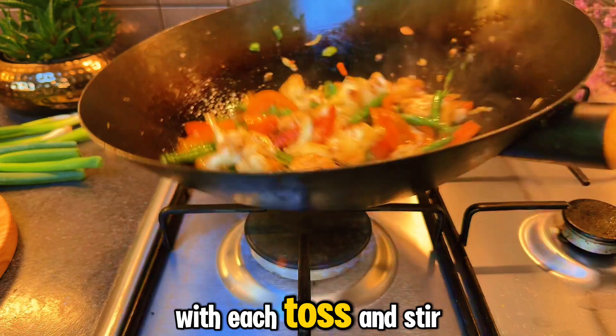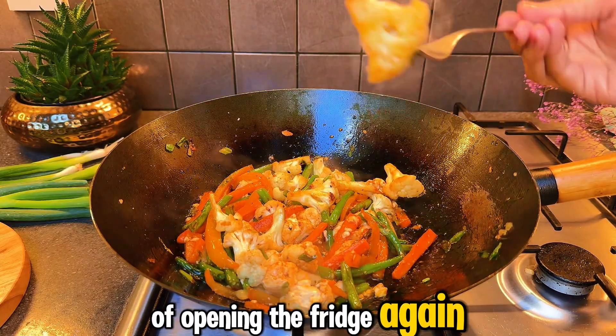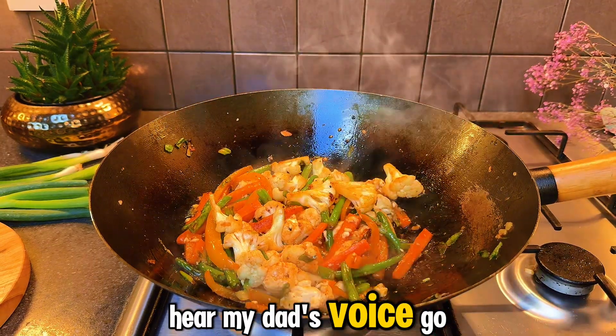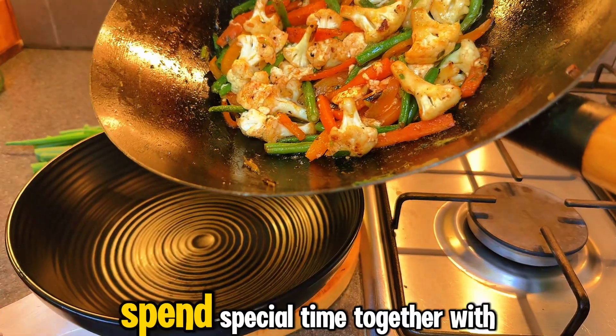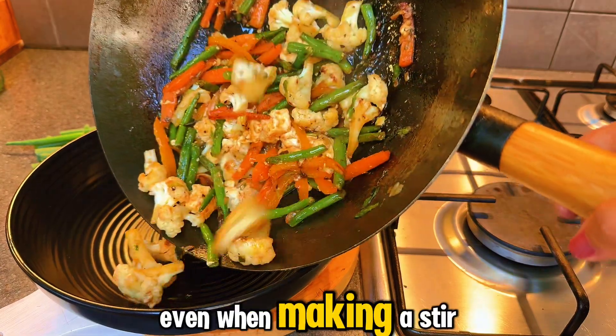With each toss and stir, I can't help but think of opening that fridge again. I would do anything to hear my dad's voice. Go on — spend special time together with your loved ones, even while making a stir-fry.